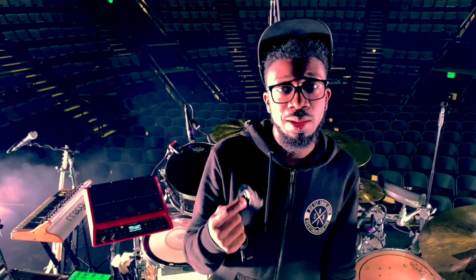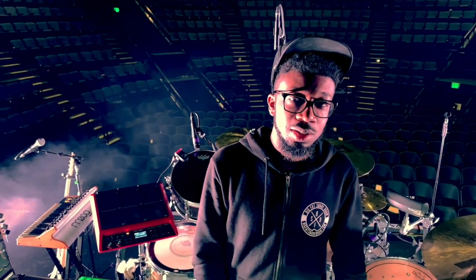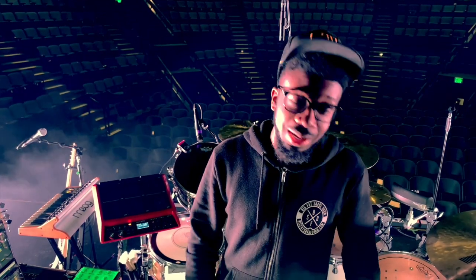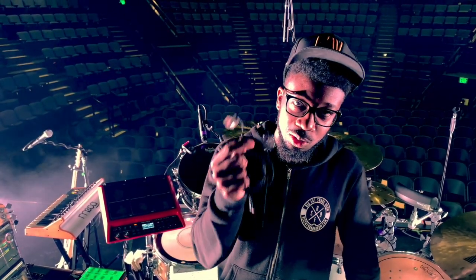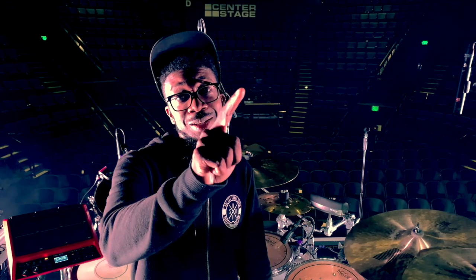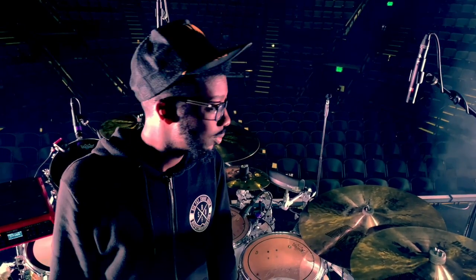Also want to give a quick shoutout to 1964 Ears — I'm using the A8 models, these things are awesome. Shoutout to 64 Audio for always taking care of us on the road. If you need in-ears, go check out 1964 Audio. Last but not least, Big Fat Snare Drum — my actual family. Thank you for letting me be a part of y'all. You can go get this hoodie on their website — tell them I sent you.